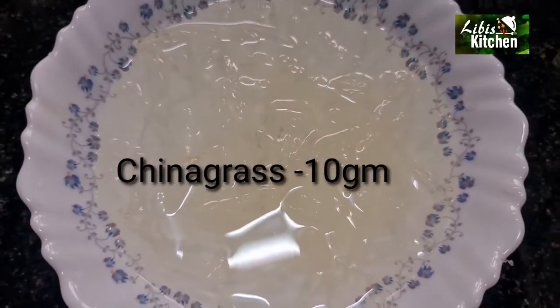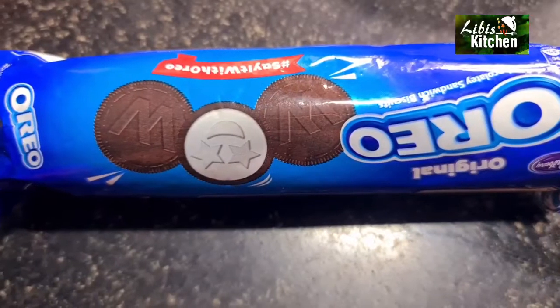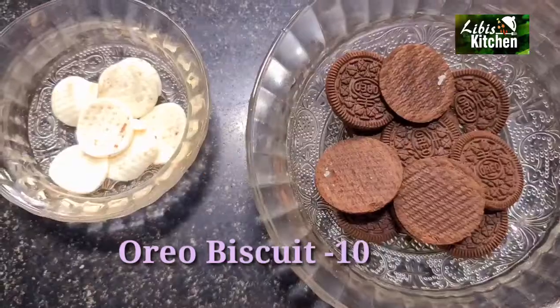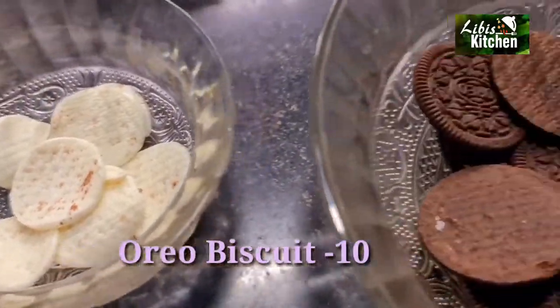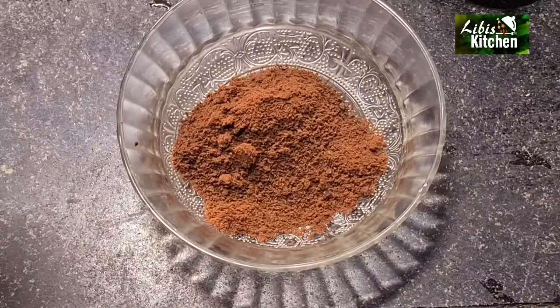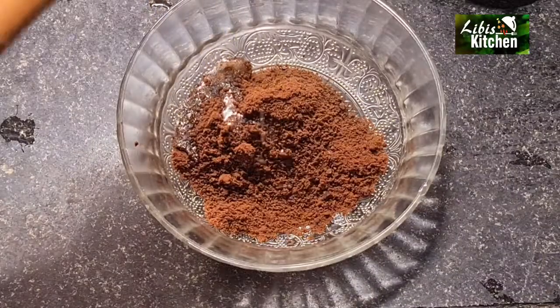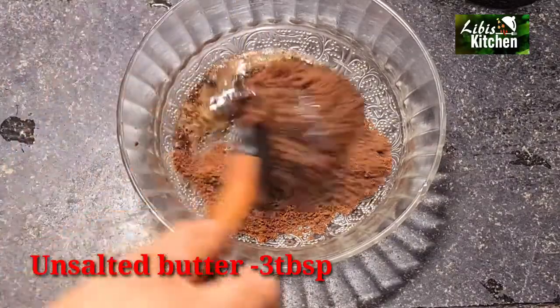We need to make a gelatin, also known as China grass. We need one packet of biscuits. Mix the biscuits, then mix them with melted unsalted butter — 3 tablespoons of butter.